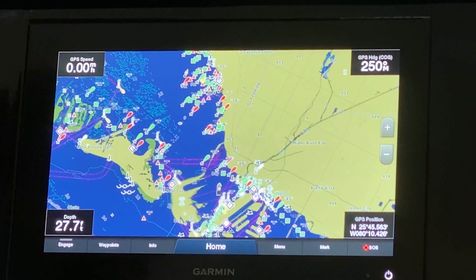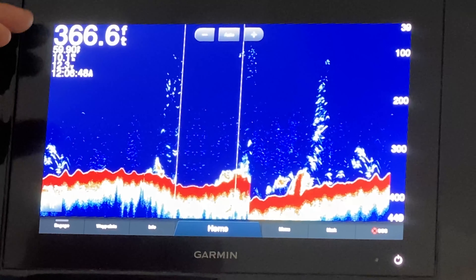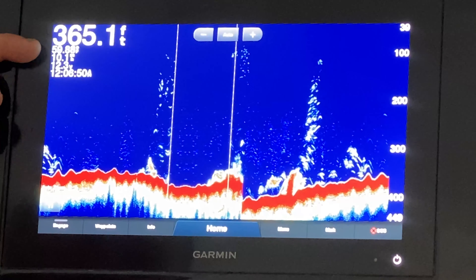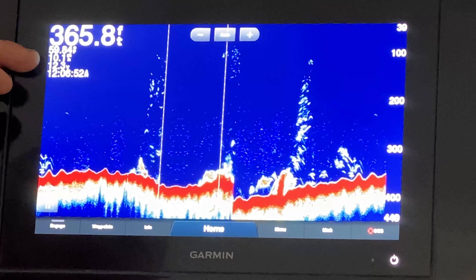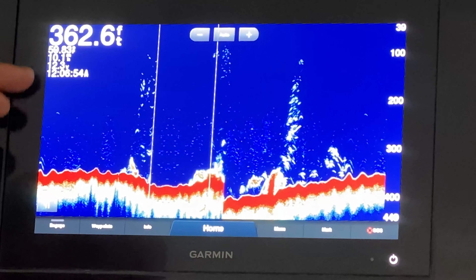Now that we've gone through our basic charting features we're going to move on to sonar. We're going to start with traditional sonar. On the screen right now, as set up from Garmin, it'll have your depth, your temperature, your speed, system voltage, and time. Here we can see we're coming across the bottom and we have some structure with some fish.